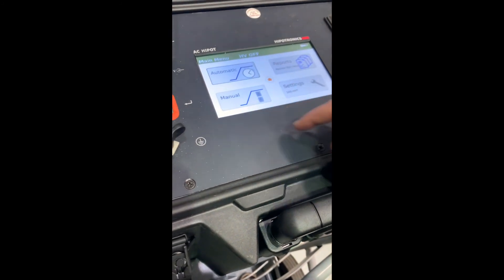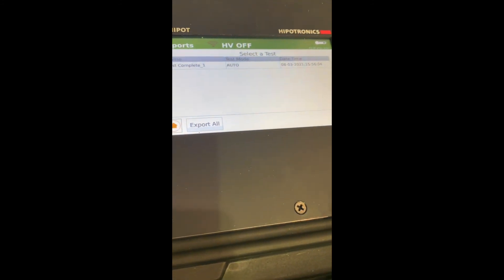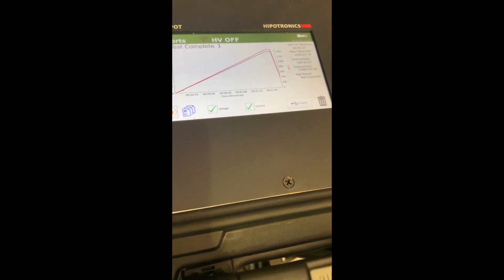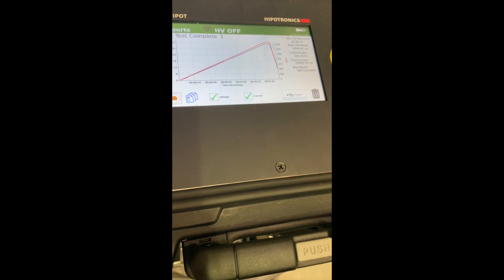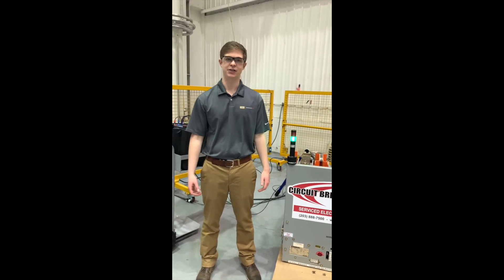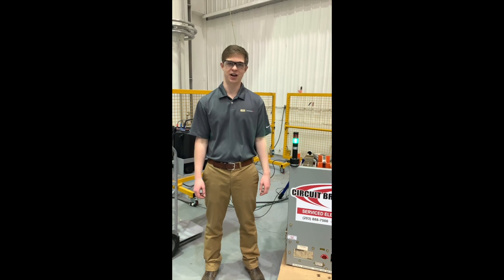To view our report, let's go back to the home and click reports. You'll notice here we have our test complete, the test mode is automatic, and the date and time. Let's select to view. Here is our test in a graphic format. If we wanted to, we can now export this test. Thank you for watching this demonstration of the 100HV TDI for testing vacuum breakers. For more information, visit our website hypotronics.com or send us an email at sales@hypotronics.com.